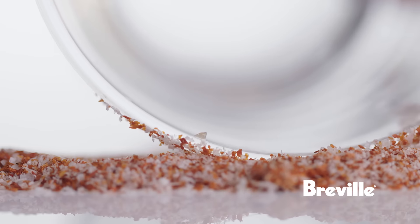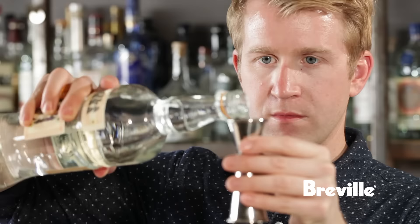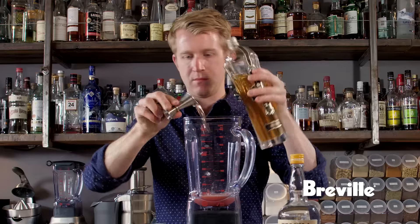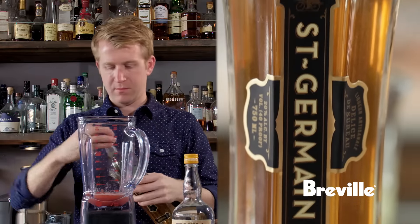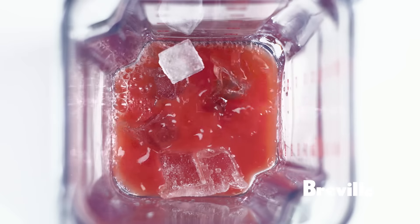Then dip that into the mixture. This drink has two ounces of a blanco tequila, two ounces of fresh watermelon juice, an ounce of fresh lime juice, three-quarter ounce of St. Germain, and three-quarter ounce of simple syrup. Now that we have all of our ingredients inside the blender, we're going to add some ice and blend away.